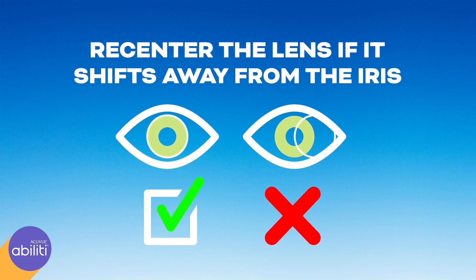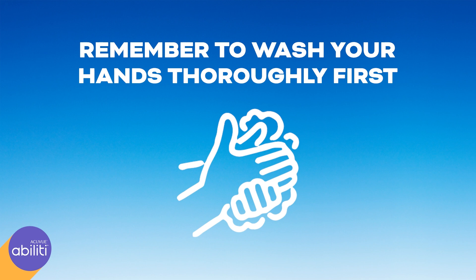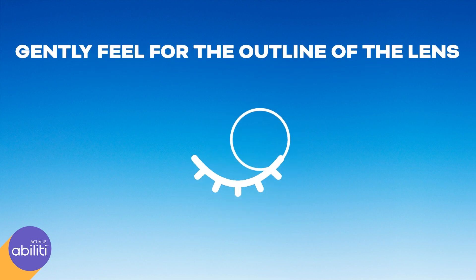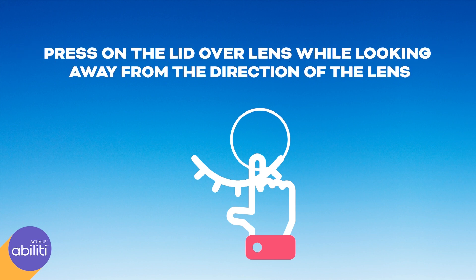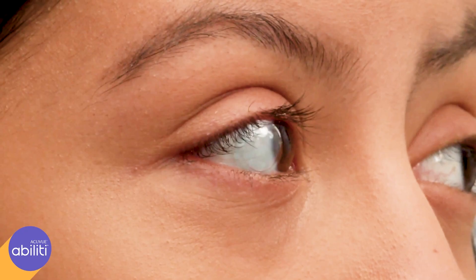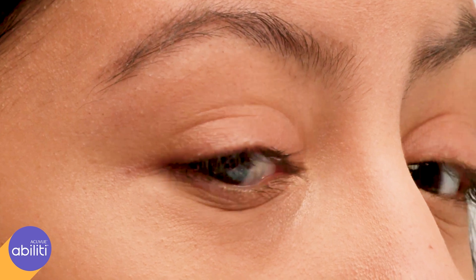If the lens shifts away from the iris, it should be re-centered. Remember to wash your hands thoroughly first. Close your eyes, then gently feel over your closed eyelid to locate the lens. After the lens is found, gently press on the lid over the lens while looking away from the direction of the lens. Then look back towards the lens — the lens should now be centered on the cornea.